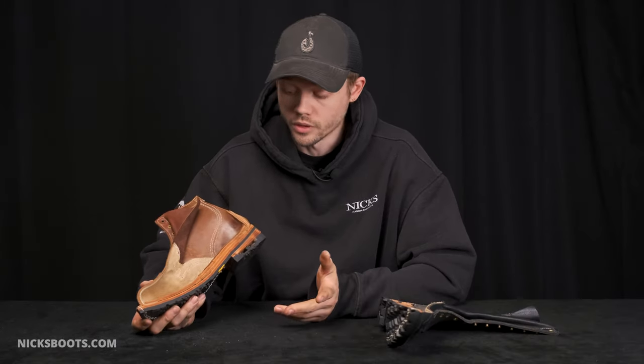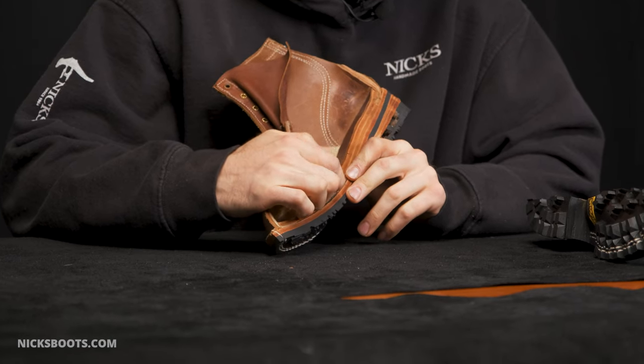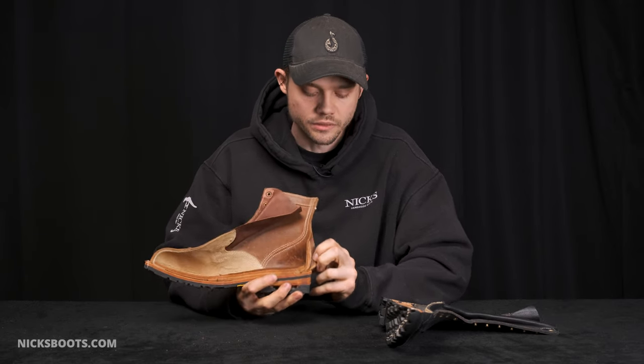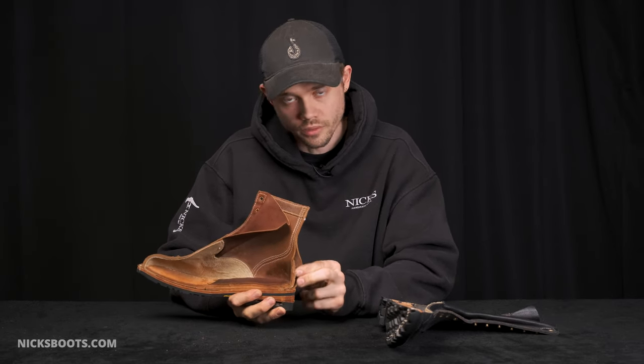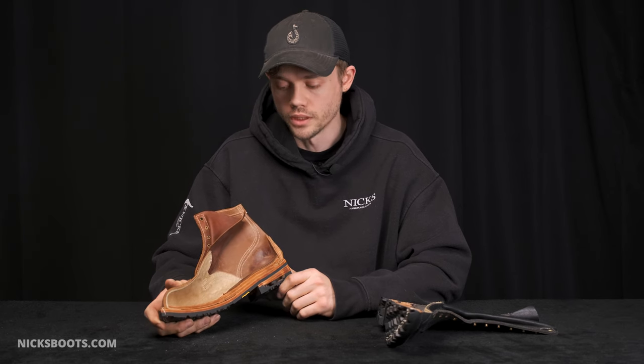Moisture is another reason why a boot could squeak. If you're not allowing your boot enough time to dry between wears, some water or moisture can get in and cause breakdown of glue long term. Or in the heel counter, if it's not sanded properly, the smooth surface can rub against smooth and cause some squeaks as well. Because these are handmade products, sometimes issues can happen during production and this can cause squeaking. If you suspect that your squeaks are coming from a manufacturer error, just contact customer service and we'll help troubleshoot. If it's concluded that it is a manufacturing error, there's no problem with sending them in and we can fix it right up.